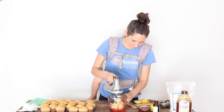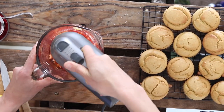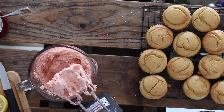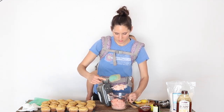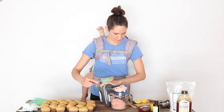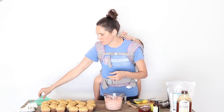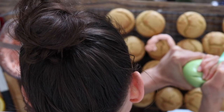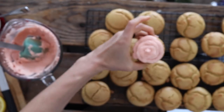Next I'm going to whip this all together with my hand mixer, stopping partway through to scrape down the sides and make sure everything gets well incorporated. Once it's nice and fluffy, you can either use a knife to spread it on top, or if you have a piping bag you can use that to pipe frosting onto the cupcakes. I'm not an expert icing decorator, so I always just do something simple like that.